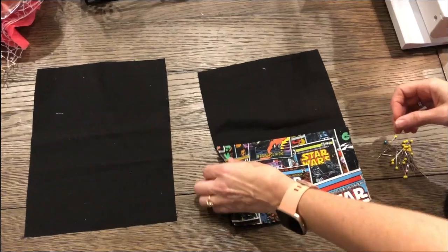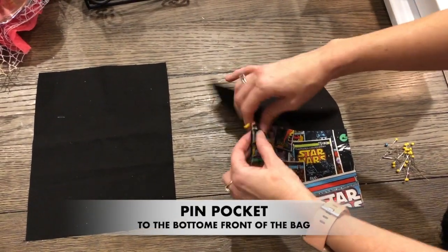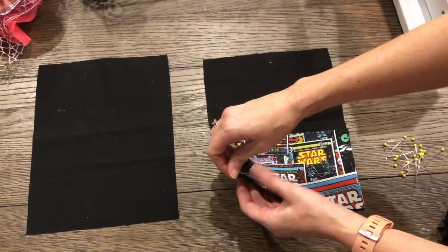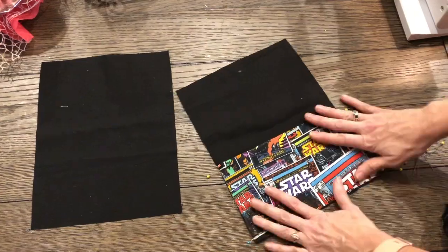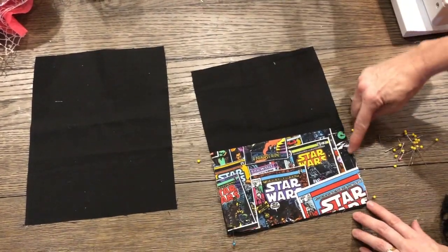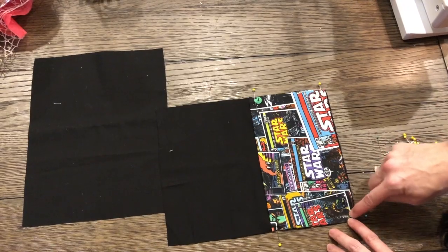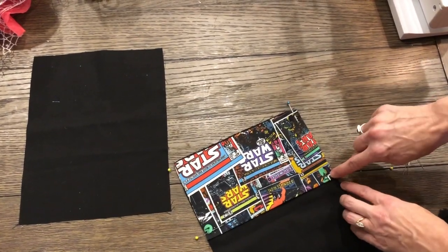I'm going to take some pins and pin around here. Remember how you pin so that the pins are poking out. I'm going to start by pinning the edges and the points first. When I'm stitching, I want to get to each pin with it being horizontal so it's not in my way, and then I'm going to pivot and stitch along each edge to the next pin.